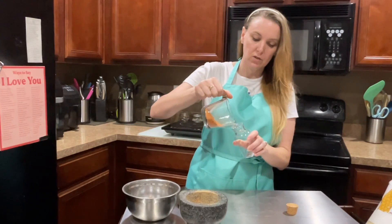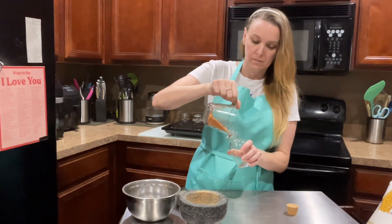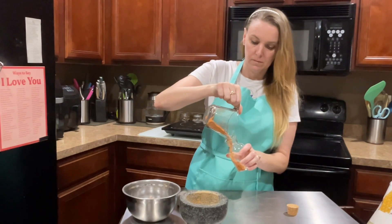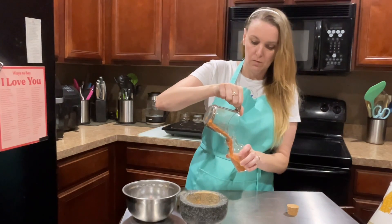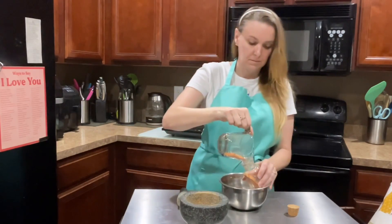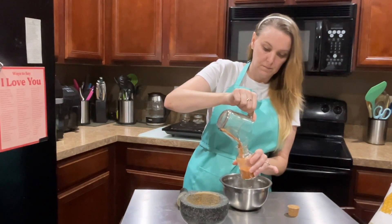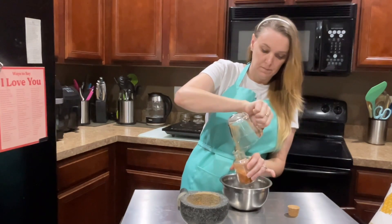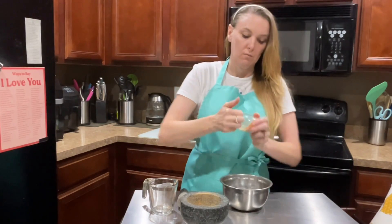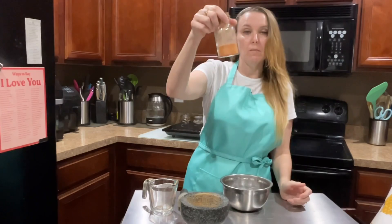So we are going to pour this into our jar. Put the cork in, make sure it's in good and tight. And then this will go on my shelf.